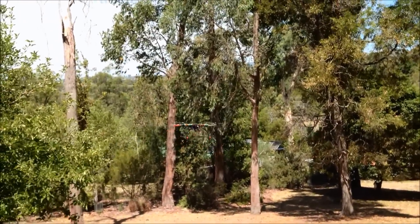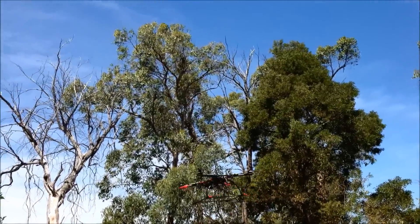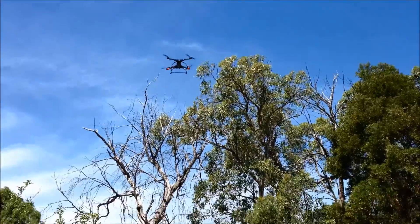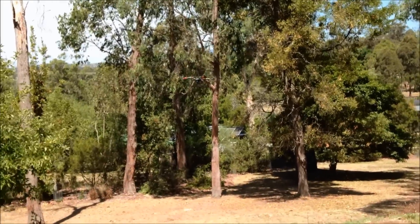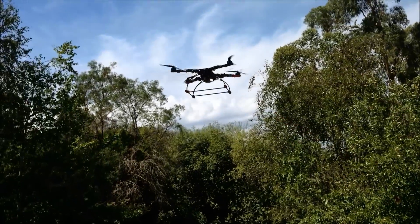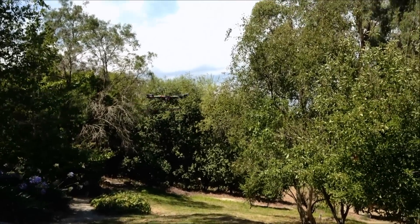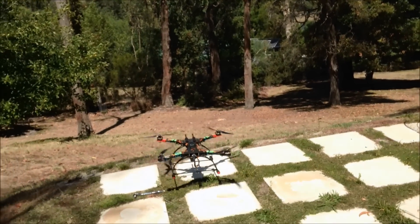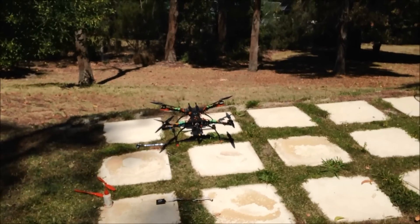A bit windy so it's a bit wobbly. Let's go. That's it, running with 13.4 carbon props.